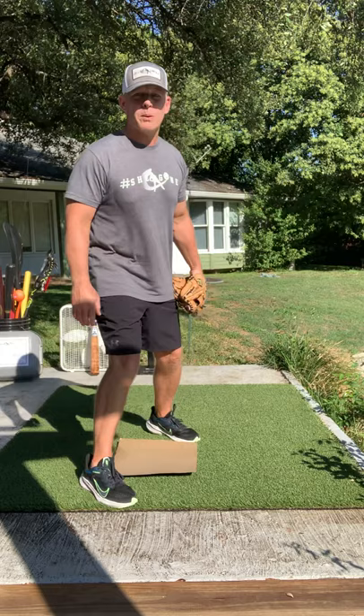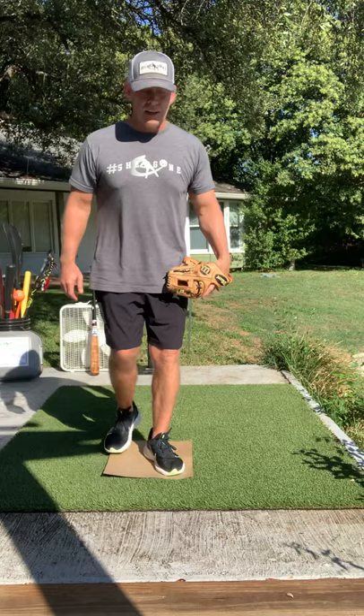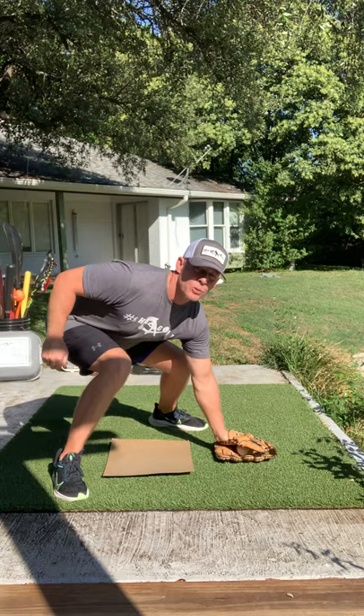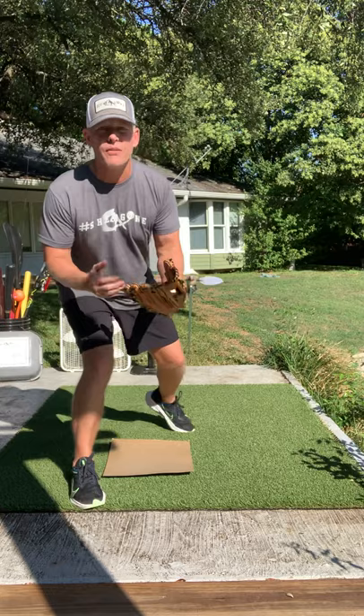If that throw is bad and it's taking you up the baseline or tailing into the baseline, you leave your spot, come up front, catch it, and try to tag the guy as he goes by. If it's over on this side and you can try to pick it backhand, do it as quick as you can — up and down. If the throw is in front and it seems like the guy's got the base stolen, come off the base and square up to the ball.